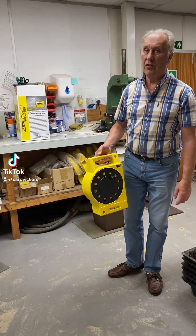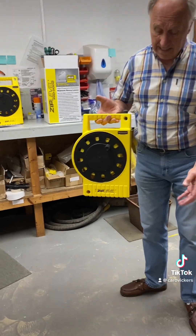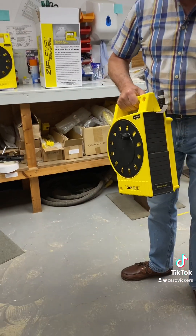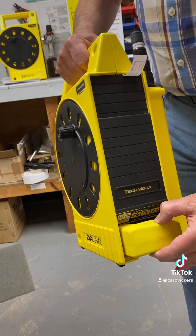Using your Zip Level for the first time. Once you've unpacked it, this is what you get out of the box. In order to use it, slide the lower door up and then draw out the measurement module.